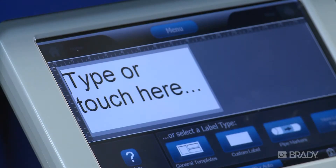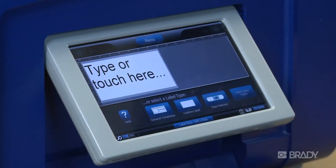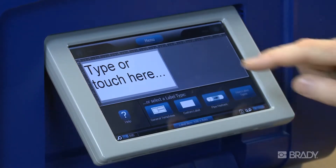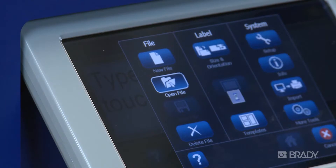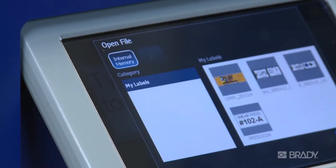There are two ways to access your internally saved files. It will depend on which application you use to create the label file. To open files created using the custom label app or using the template-based apps, go to the home screen and press the menu button, then select Open File. Select the location and category of the saved file. Thumbnails of all the files in that category will be displayed. Scroll through to the label you want and touch it to select it.